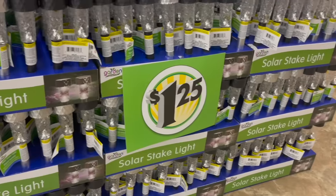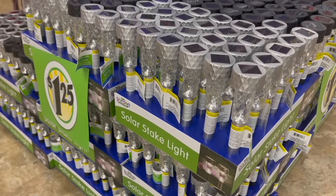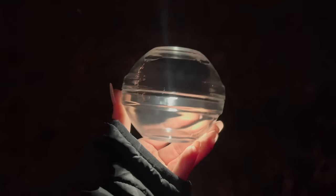That's it — a bunch of different Dollar Tree solar light ideas. Hopefully this video has inspired you to light up your outdoor space on a budget. Let me know which idea was your favorite down in the comment section below, and as always, thank you so much for watching.